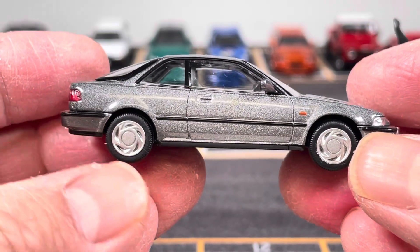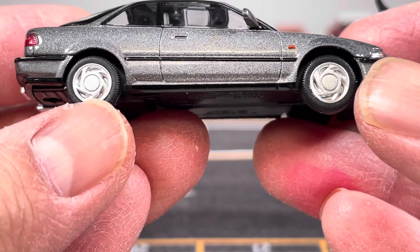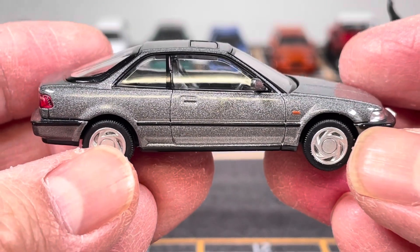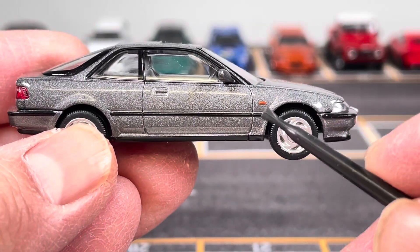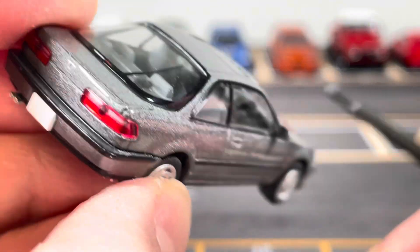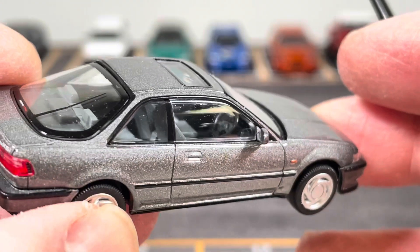You can see the wheels here and the side view — they have a painted side marker, here's the rear view mirror, and here's a shot of the interior as you can see.